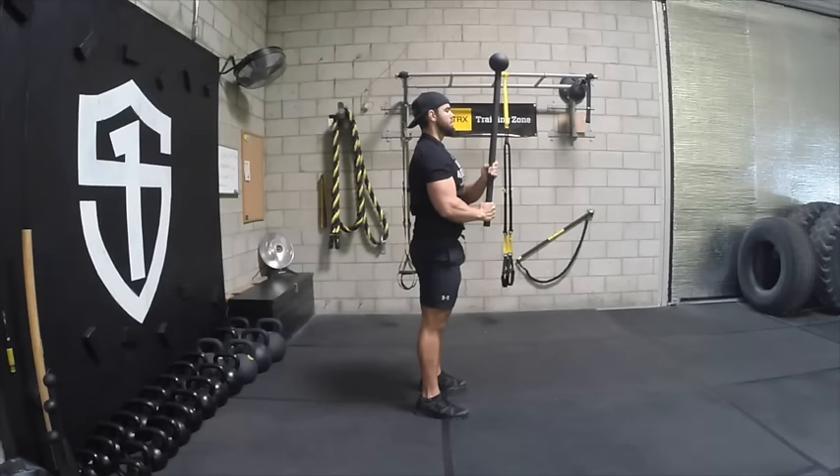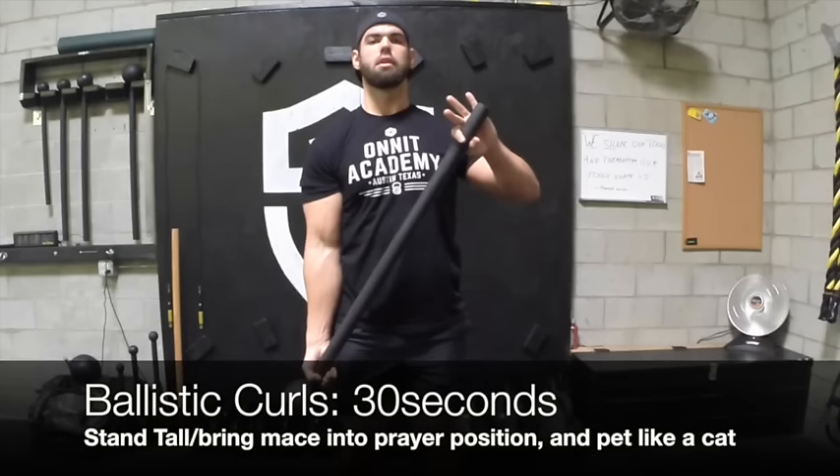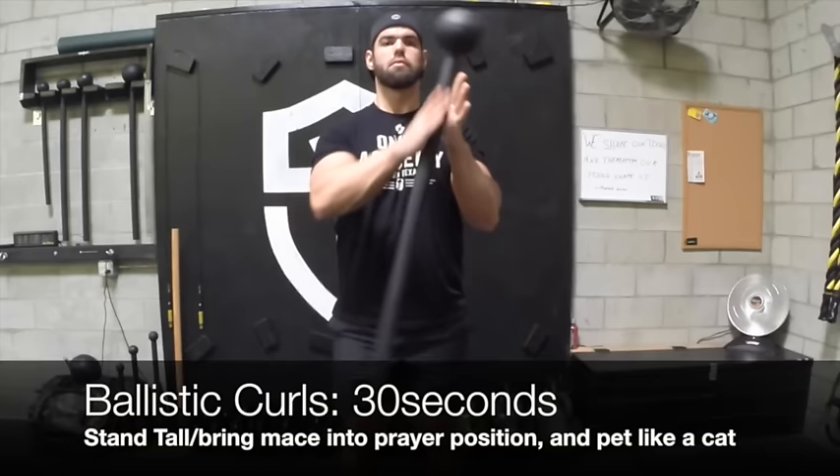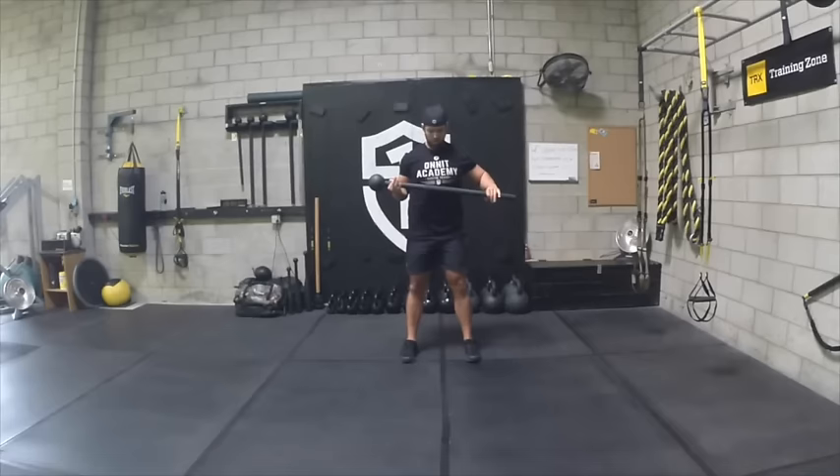Once we're done with that, we're going to go to the ballistic curls. You're going to maintain tall posture. You're going to extend one elbow and then push into the bar into another. I'm going to slow down the video here — it looks like I'm going into a prayer position in the middle as it goes vertical, and it looks like I'm petting a cat as I drop it down. You've got to stroke it as it comes down, maintain that loose grip, and let that elbow fully extend.